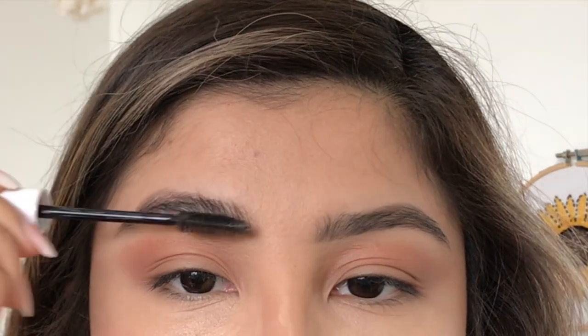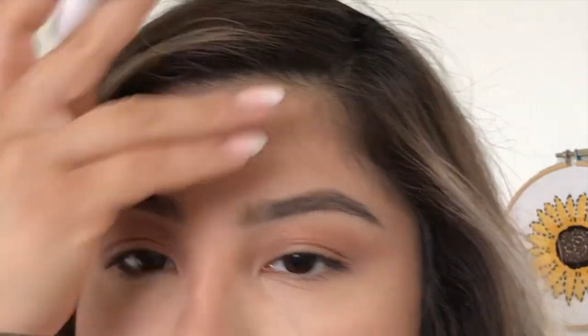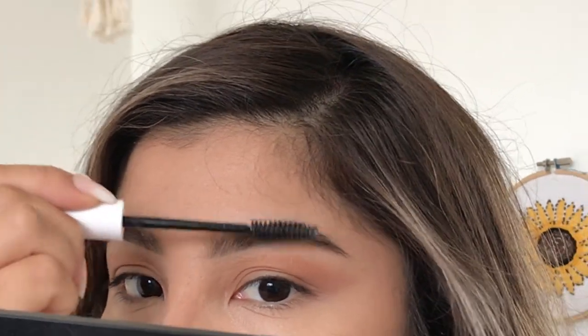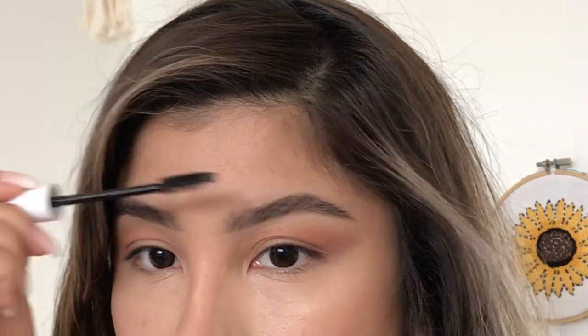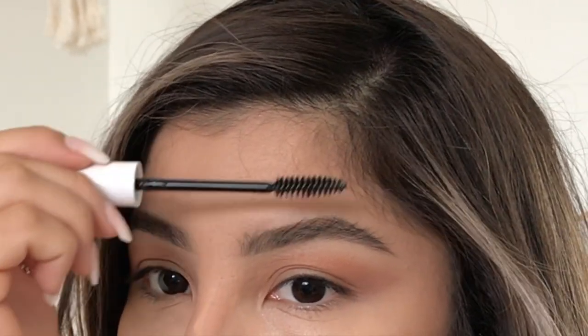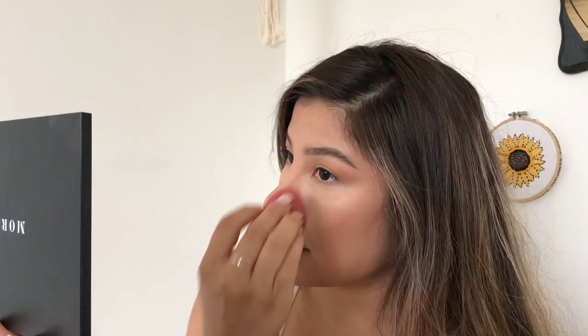I like using this gel because I feel like it really just holds it all down. It's almost like a pomade for your eyebrows. And then just try to blend it out.